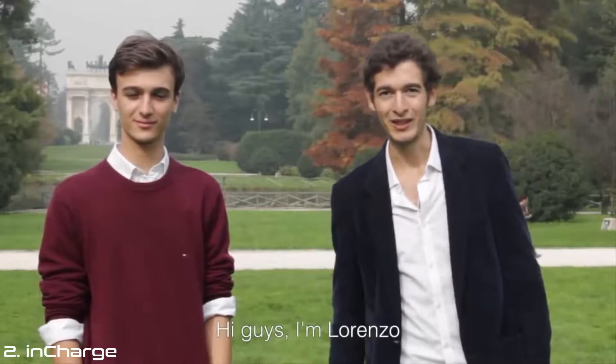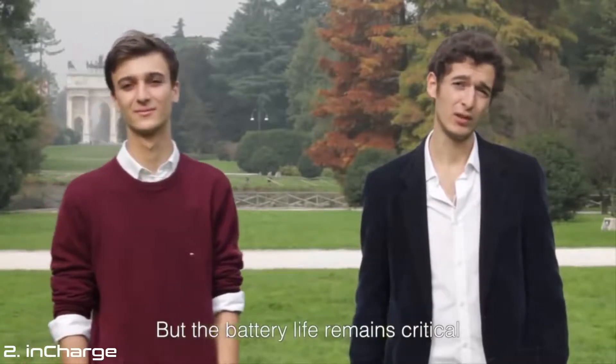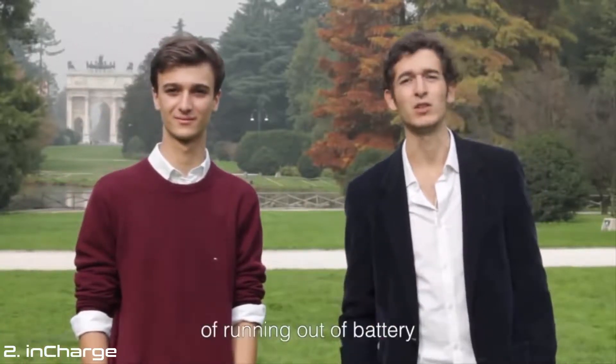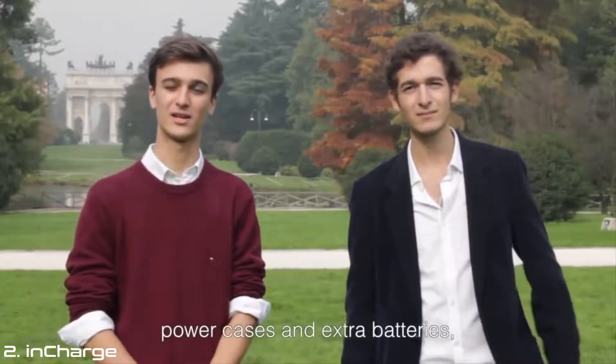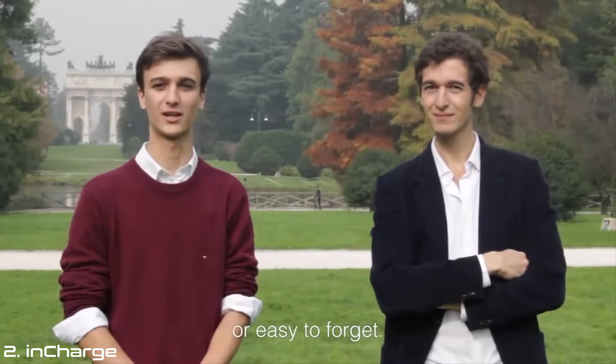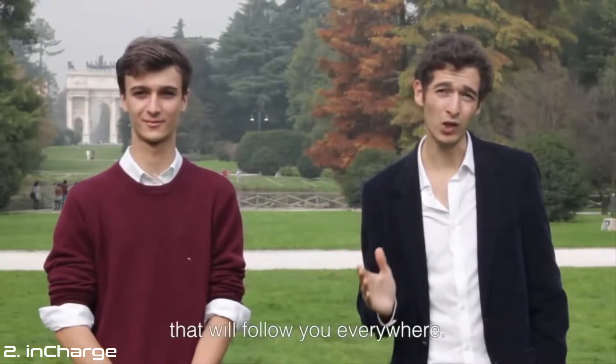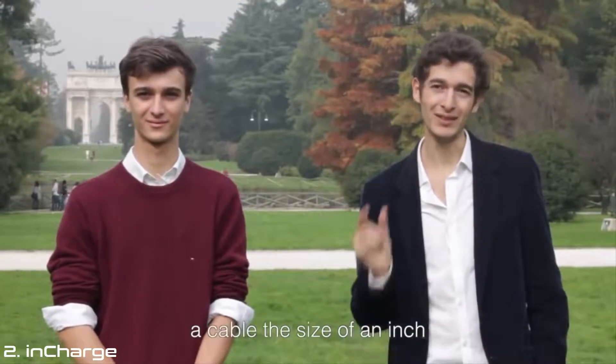Hi guys, I'm Lorenzo. Hi, I'm Carlo. Every day smartphones are becoming smarter, but the battery life remains critical. We'd like to use our phones without the fear of running out of battery. Of course there are solutions such as power cases and extra batteries, but they're either not portable enough or easy to forget. We designed a product so compact that it'll follow you everywhere — a cable the size of an inch.